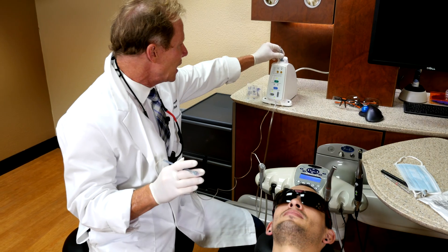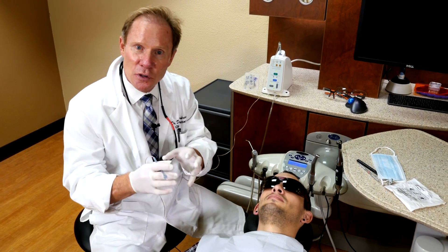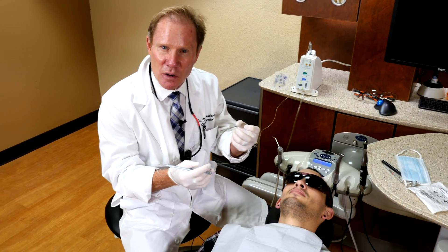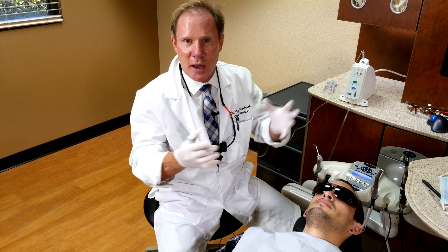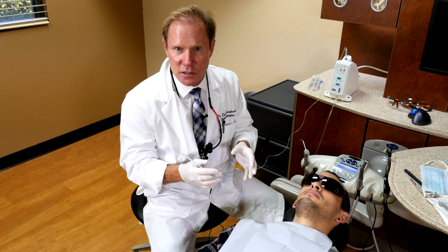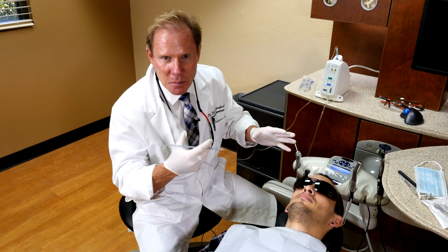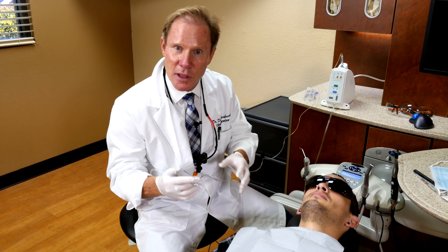We're going to go ahead and use Septocaine. The way this machine works, it is a computer-activated anesthetic delivery device, and it works on back pressure. We've all given palatal injections where you put the needle in, you squeeze, it seems like nothing's coming out, then all of a sudden a burst of anesthetic comes out and the patient screams because of the pain and tissue expansion. This device can give injections much slower than anyone can do manually, and it measures the back pressure and delivers the anesthetic to compensate for that back pressure.